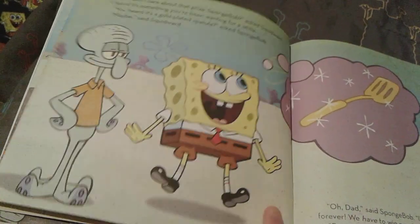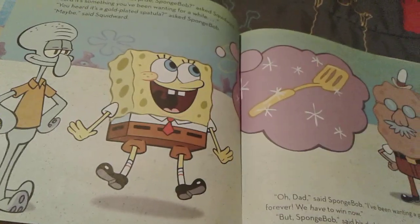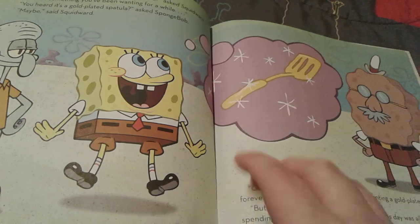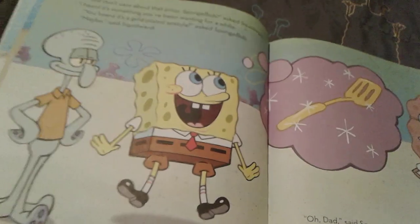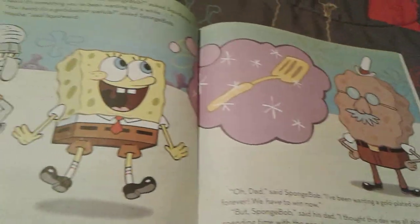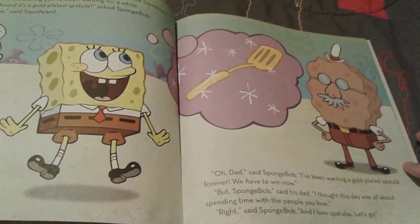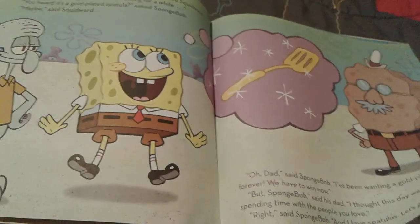Squidward says it might be something Spongebob's been wanting for a very long time. And Spongebob thinks it's going to be a gold-plated spatula, which is something he's been wanting for a long time. But Mr. Squarepants reminds his son that it's not about winning — it's just about having fun together. But all Spongebob cares about now is the spatula.